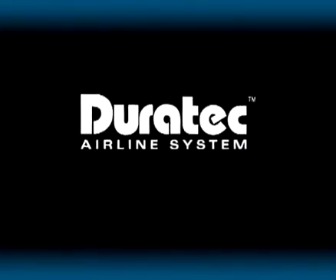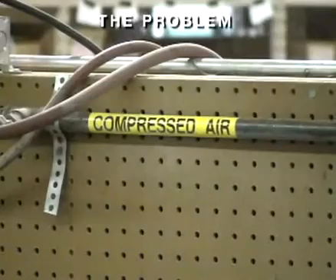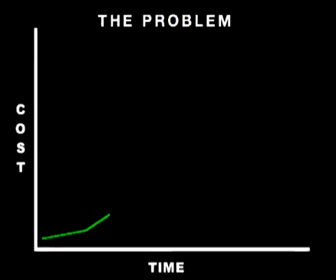Introducing Duratec, an innovative compressed air and inert gas piping system designed to save industrial plants and food and beverage companies time and money. When your compressed air system isn't functioning at peak capacity, your business is losing more than just air. You're losing money in the form of wasted energy and wear on compressors and increased operating and maintenance costs.